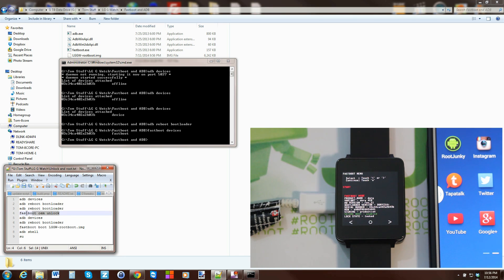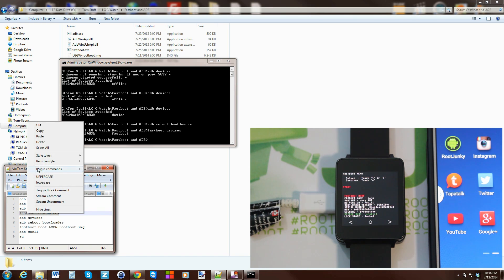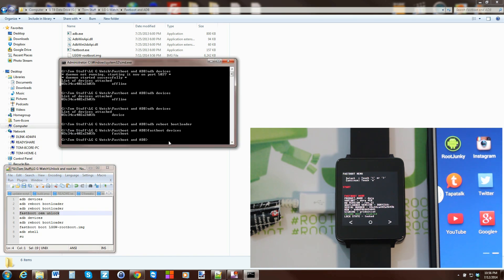Now we'll run 'fastboot oem unlock' to unlock the bootloader. Be aware this will likely void your warranty. You should still receive OTA updates, but an unlocked bootloader normally voids the warranty. Go ahead and hit Enter.